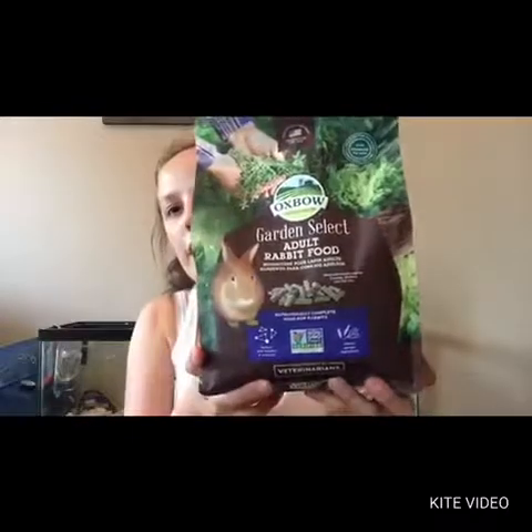Today's video is going to be a review on some of the new food that I got from Amazon for the bunnies. It's actually by Oxbow, it's called Garden Select Adult Rabbit Food, and this is what the bag looks like.